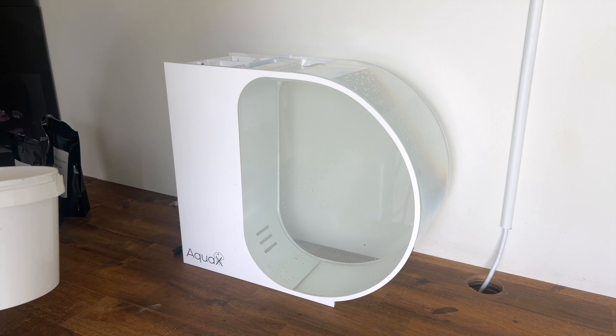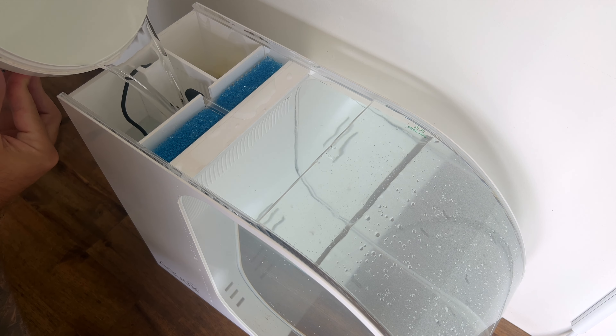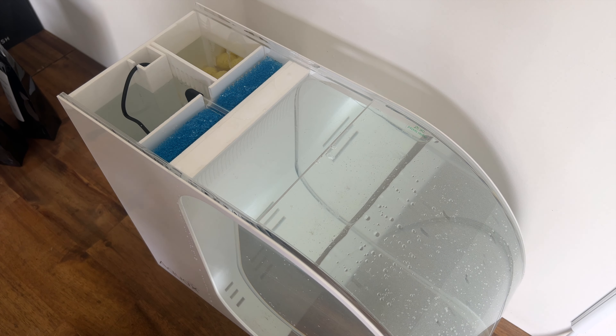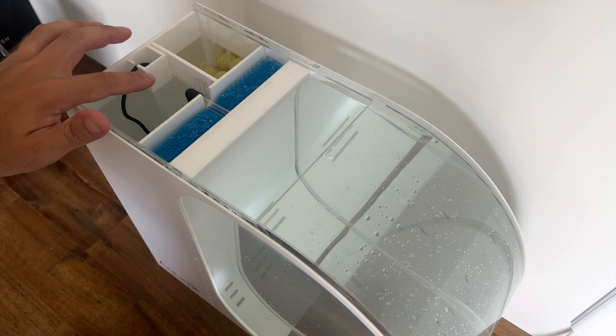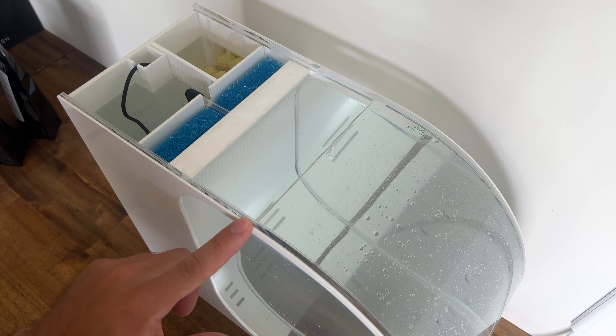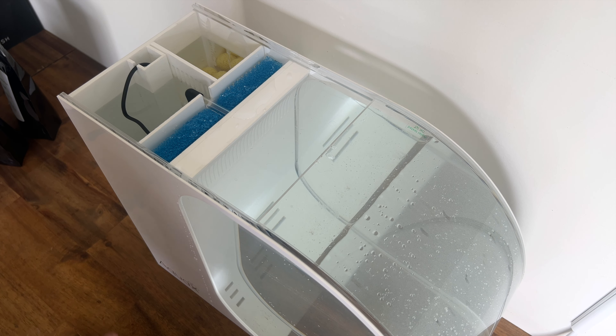I'm going to fill the filtration area separately now. I'm going to stop at about two to three centimetres from the top. At this stage we're ready to power this on — when we do, the filtration area will drop as it fills the main area completely, and then we can do a little top up to the filtration area and we'll be good to go.